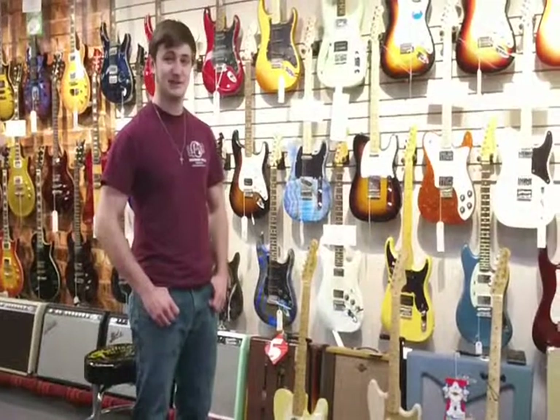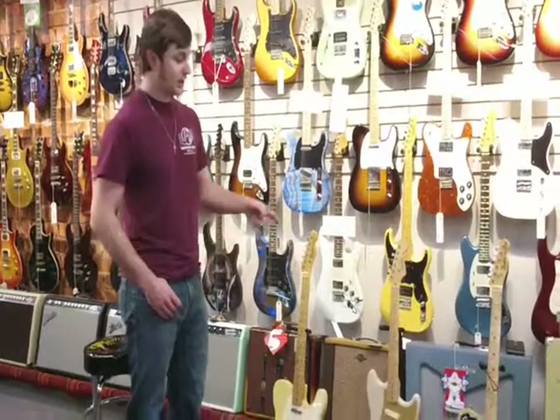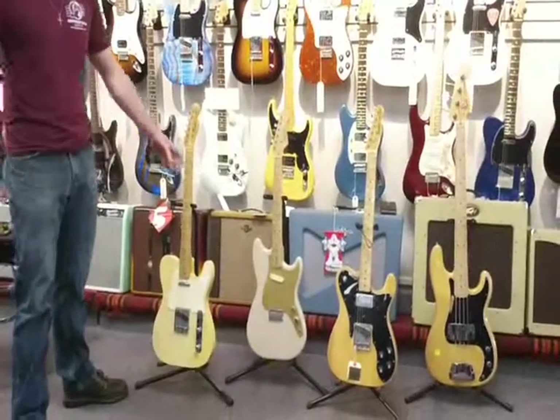Hey guys, it's Tom here at Rhapsody Music in Mankato, Minnesota, here with another update of the Used Corner. I'm going to be showing you some of the vintage gear we've got right now. I'll just give you an update on what we've got here.